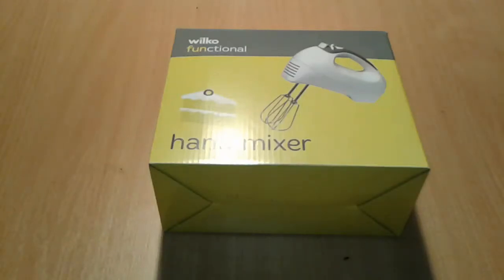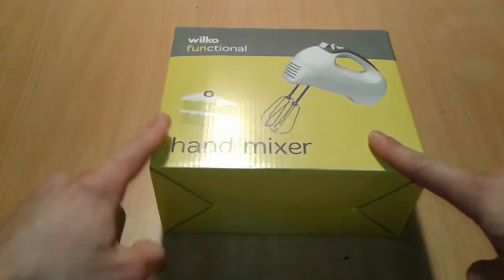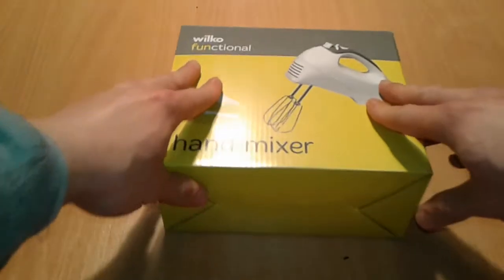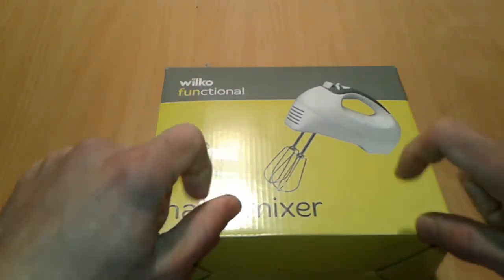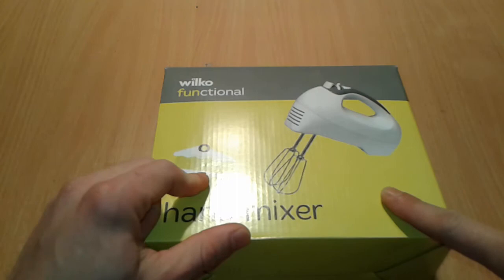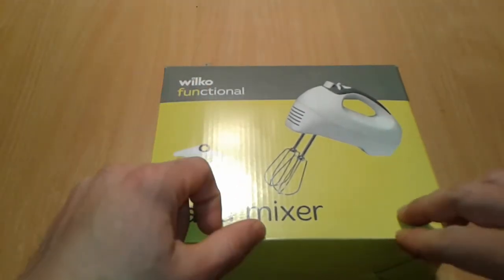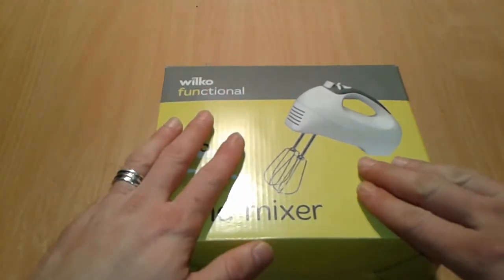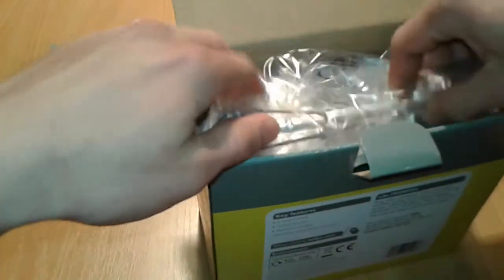Hello everybody, I'm going to present the electrical hand mixer today - we're going to tear this one apart and see what kind of motor is inside. We have a small guess it could be a universal motor inside, and we're going to try to power it up with a battery if possible, and if all our hunches are correct.